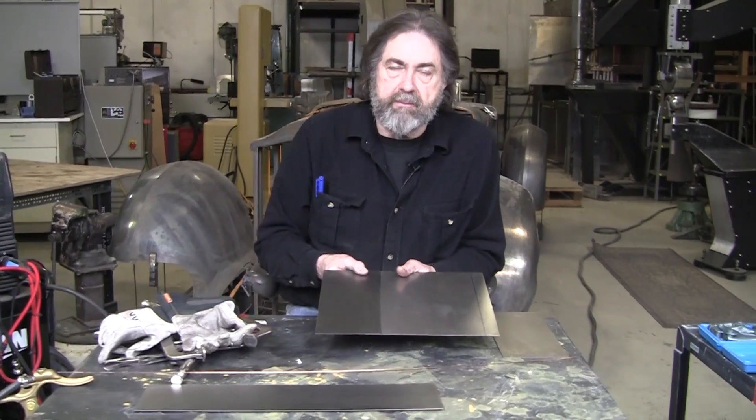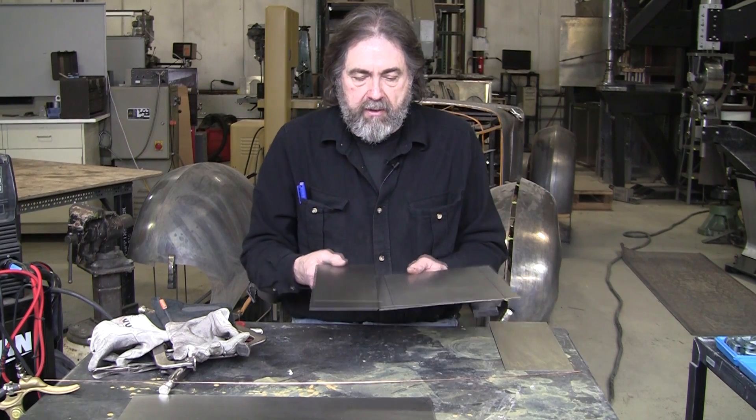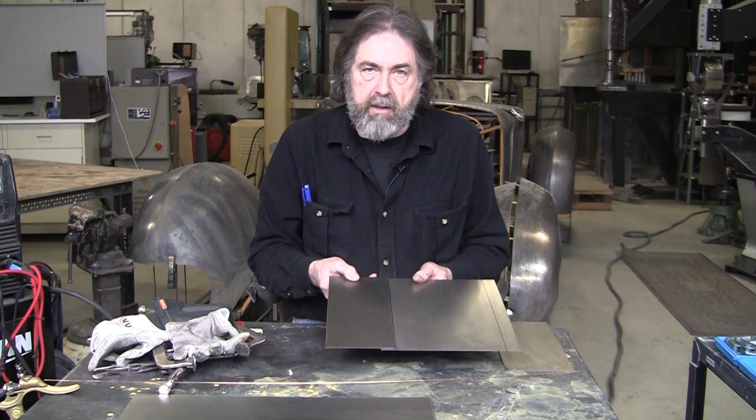If you're doing restoration and putting a panel you made or bought onto a car with no access, often the desired method is butt welding. But for floorboards, there's no sense in butt welding — you want to do a lap joint with a step so it's flush. Getting a pair of tongs in there and spot welding it in situ right in the middle of the car is almost impossible.